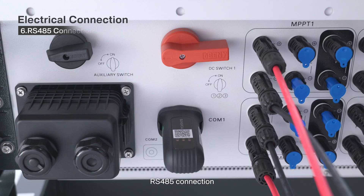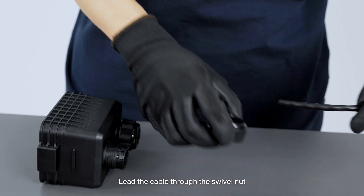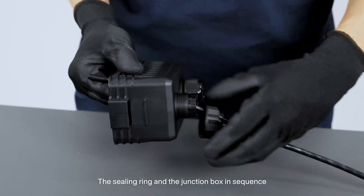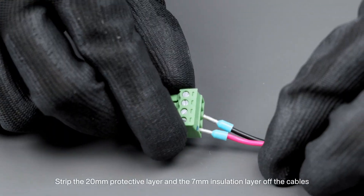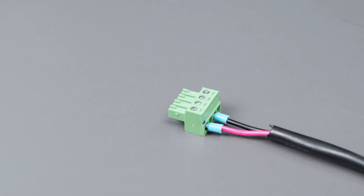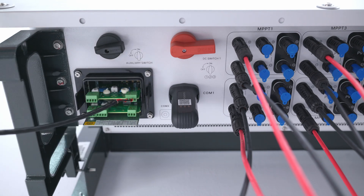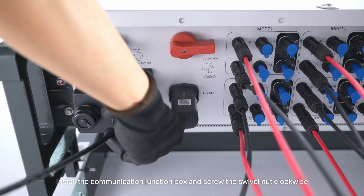6. RS-485 connection. Remove the communication junction box. Lead the cable through the swivel nut, the sealing ring, and the junction box in sequence. Strip the 20 mm protective layer and the 7 mm insulation layer off the cables. Connect cables to the terminal socket. Insert the terminal socket into the corresponding terminal block. Install the communication junction box and screw the swivel nut clockwise.